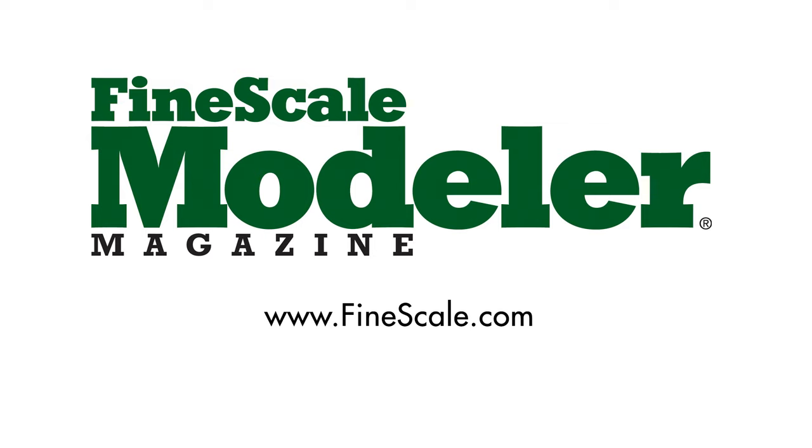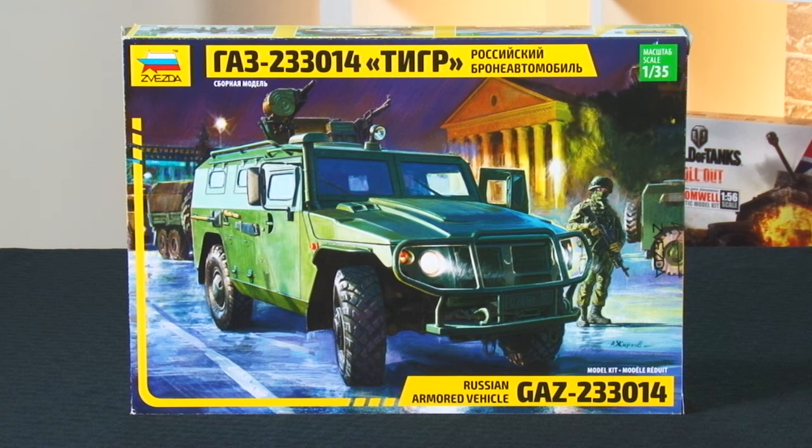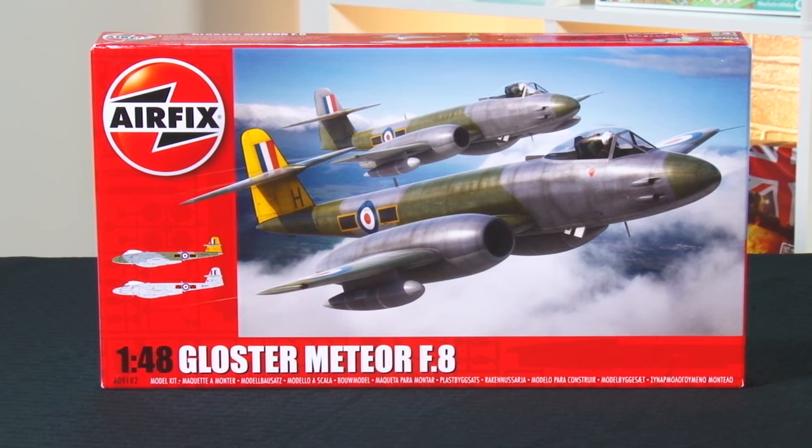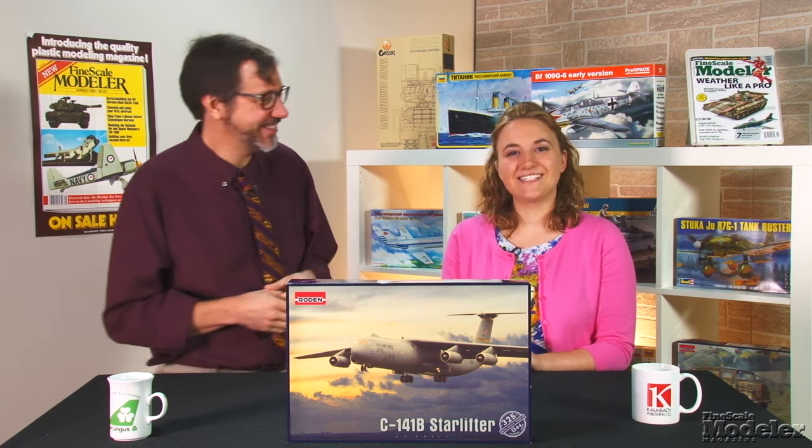This episode of Fine Scale Modeler's New Product Rundown features Roden's C141 Starlifter, Zvezda's GAZ 233-014, and Airfix's Meteor and some details to go with it. Welcome to Fine Scale Modeler's New Product Rundown, the twice-monthly show where Erin Skinner and I have some fun showing you the latest modeling goodness.